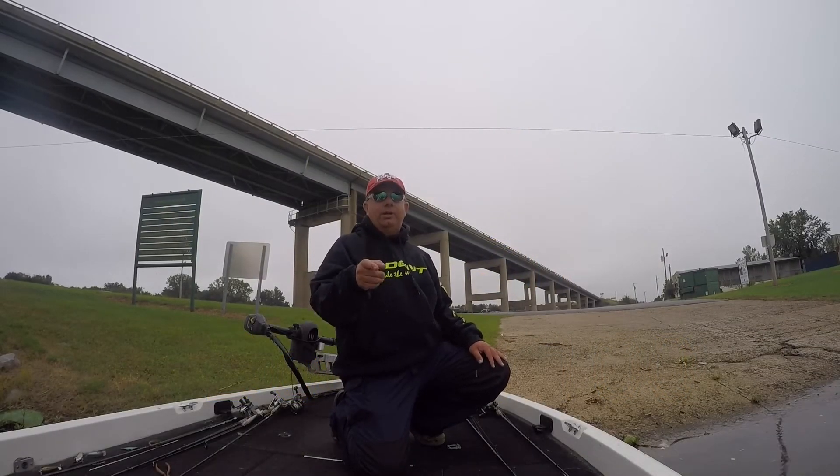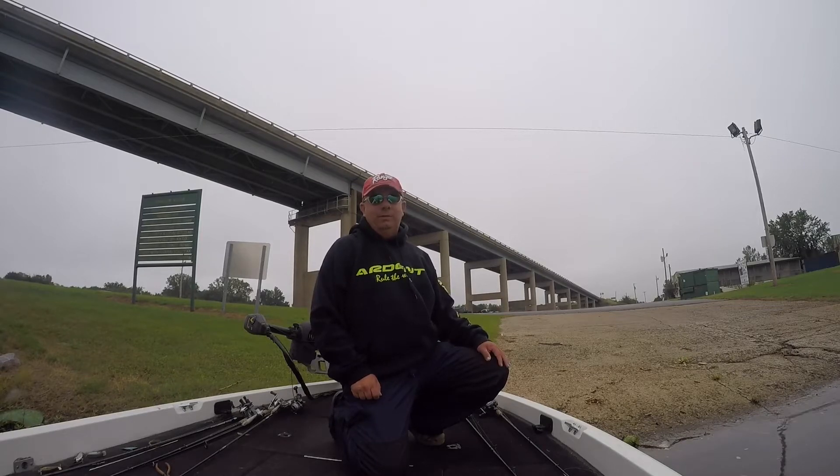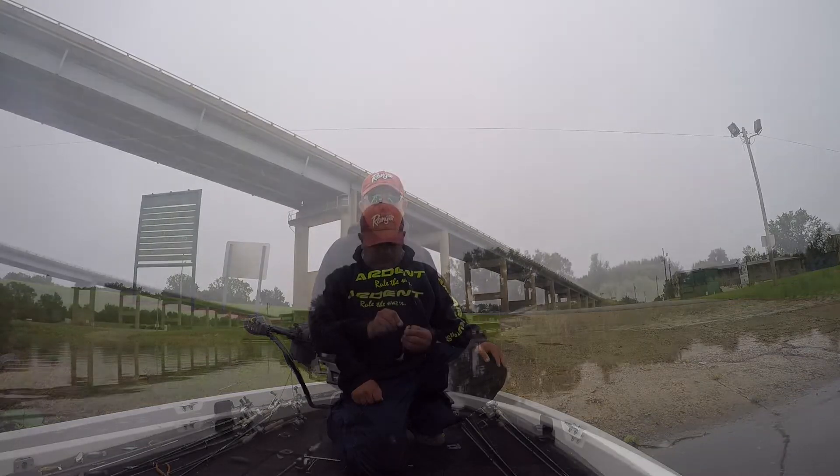Guys, this is one of those videos that started out as a how-to and became just a fun video. I was sitting there doing a how-to video on Carolina rigging and the bass started blowing up around the boat — not big, but a lot of good action. Y'all stay tuned, see what we got.